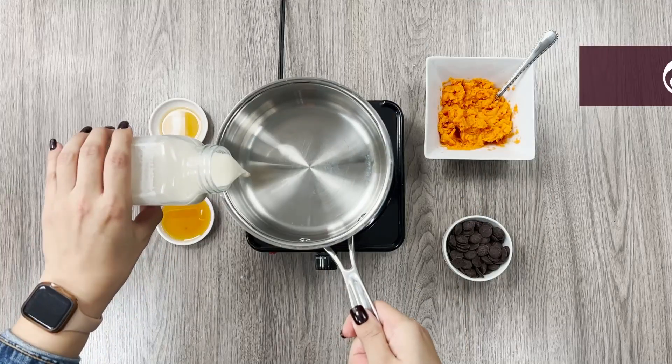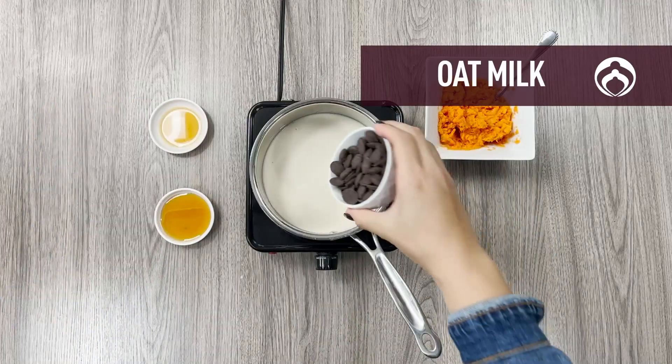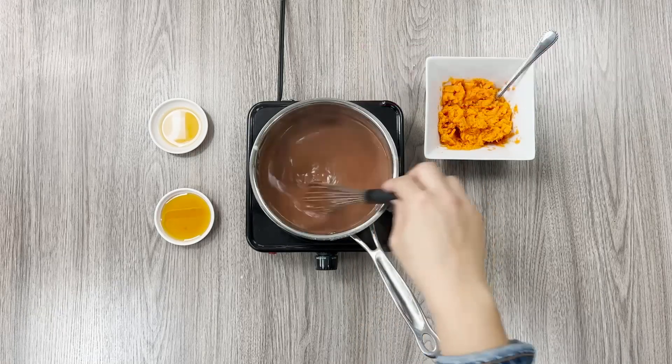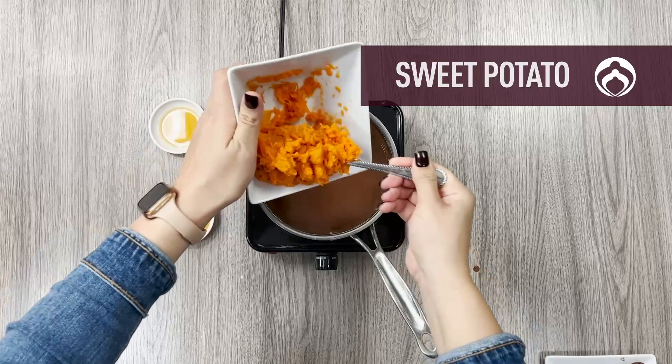We're taking unsweetened oat milk for added vitamins and minerals, bringing it to a simmer and stirring in the dark chocolate until fully melted, then adding in our baked sweet potato.